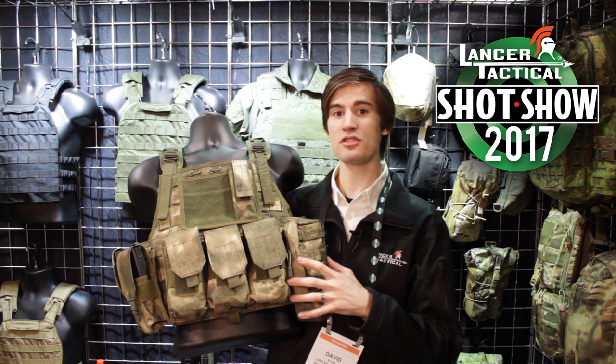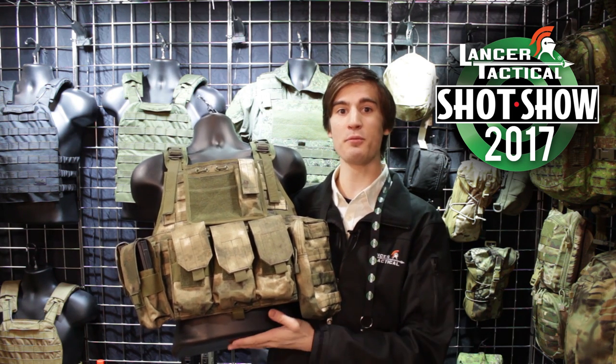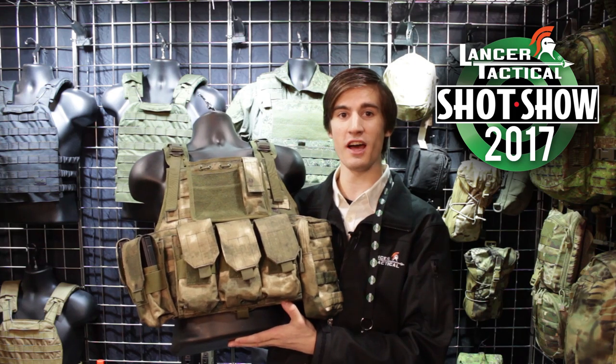This is new — it's going to be nylon, so much tougher than what we had before. It's an upgrade to the Lancer Tactical line of gear.